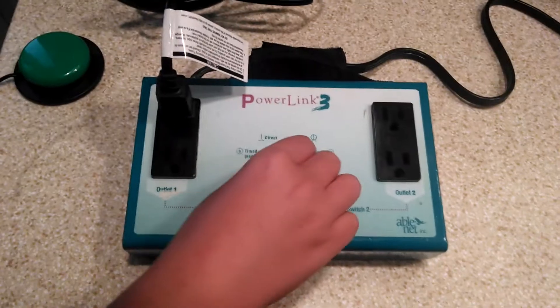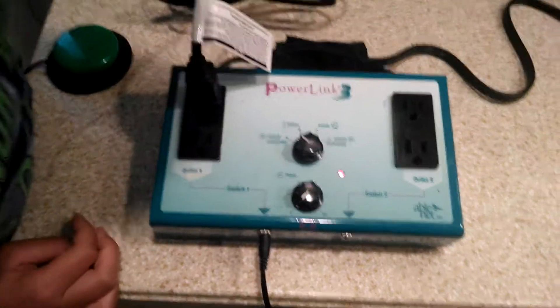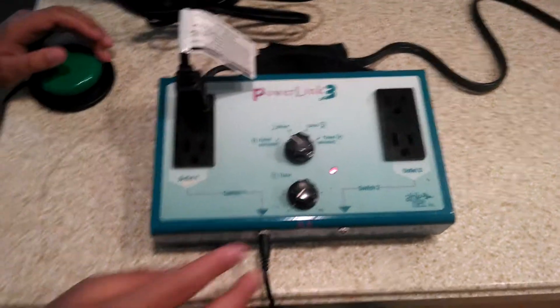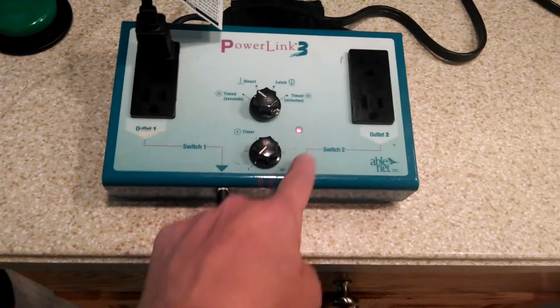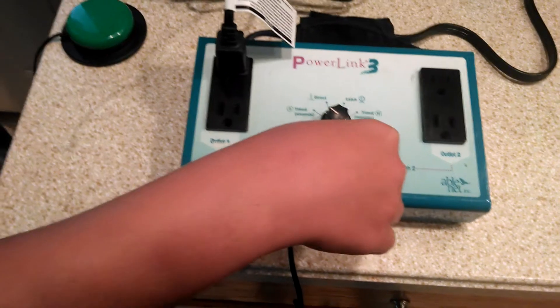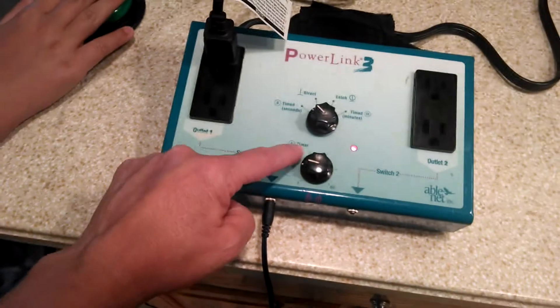First we're going to model the timed in seconds mode. This will allow a person to operate the switch and run the appliance for the desired amount of seconds on the timer. The timer has settings from 1 second to 60 seconds. For timed seconds, we'll set it for 10 seconds. Each notch is 10 seconds.